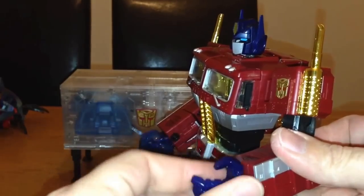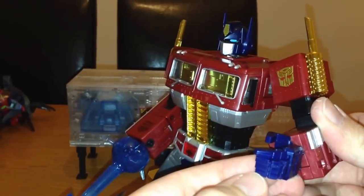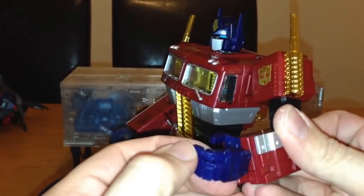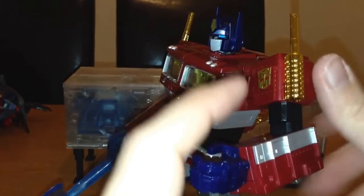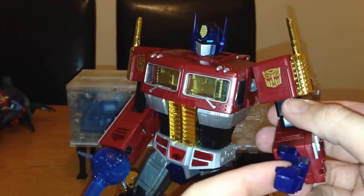The fist moves around — the thumb doesn't move, but you've got three fingers that move in towards each other, and one trigger finger with a little bit more articulation: a bend at the first knuckle and again further along. You can put the blaster in there as well.